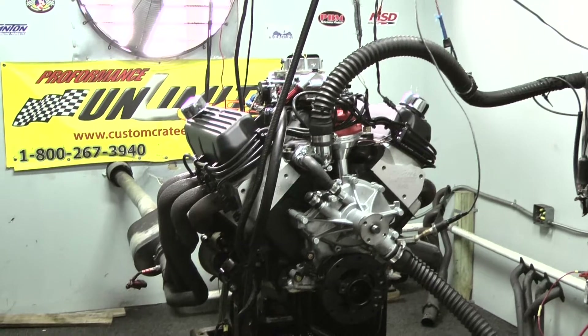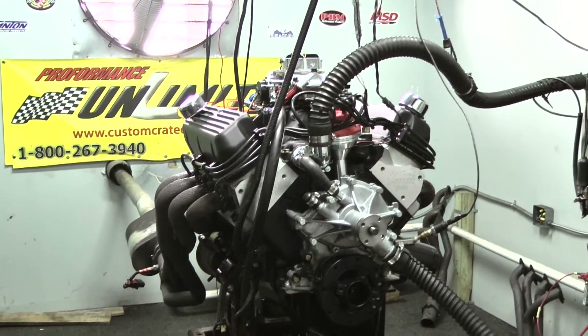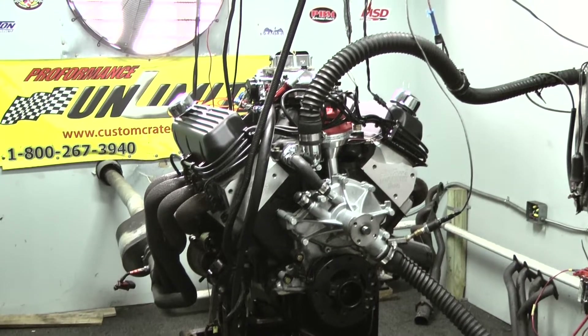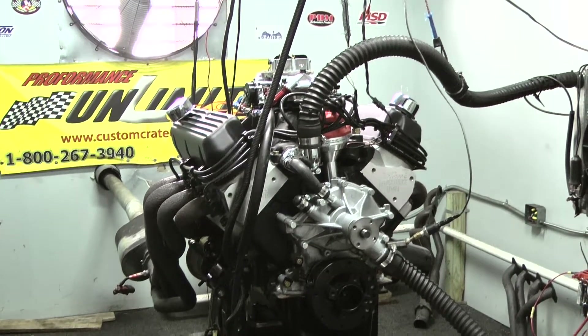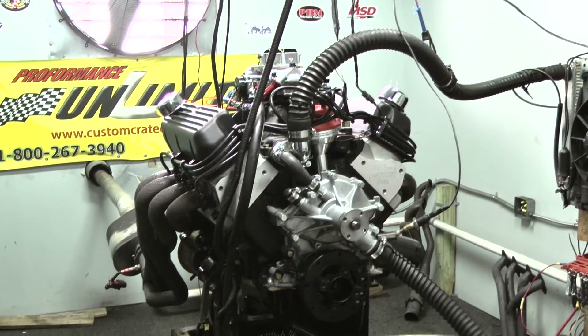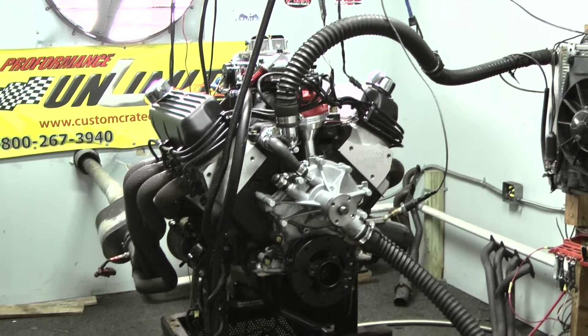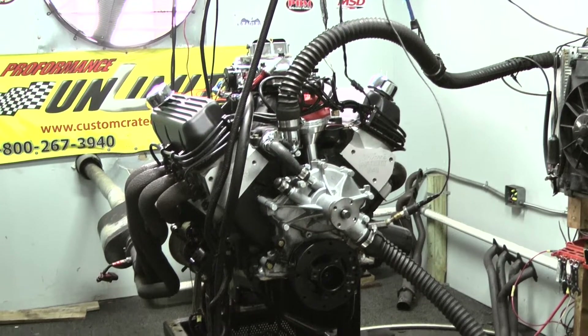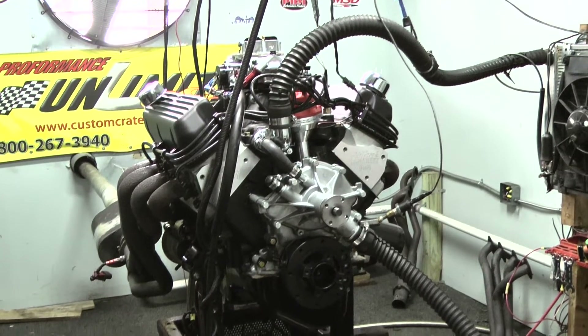Here at Performance Unlimited, we custom build each and every engine in-house. You have to check out and read what we're giving you dollar for dollar to know that this is a phenomenal product. We don't even use the 3H studs on these heads — we throw them away and put 7/16 rockers. These are one-piece moly chrome tubing pushrods.